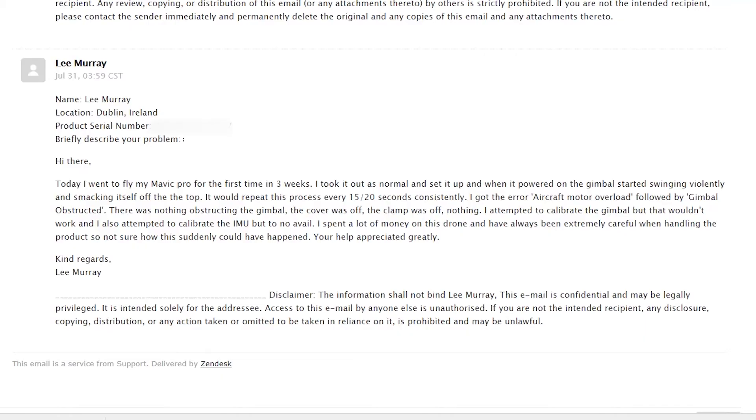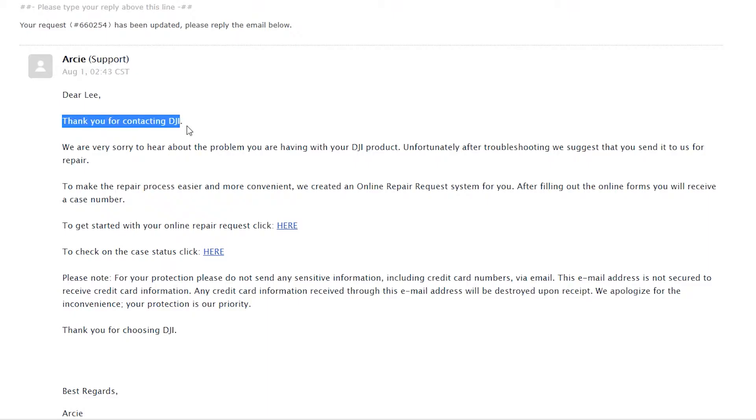I didn't know what to do. I was really scratching my head, Googling all over the internet while I was sitting on the beach with my phone and my drone. It didn't work out that day, so I went home and I emailed DJI support. I got a reply very quickly the following day from Arcee from DJI.